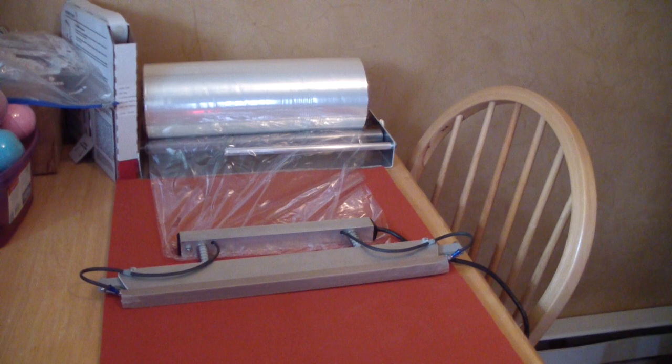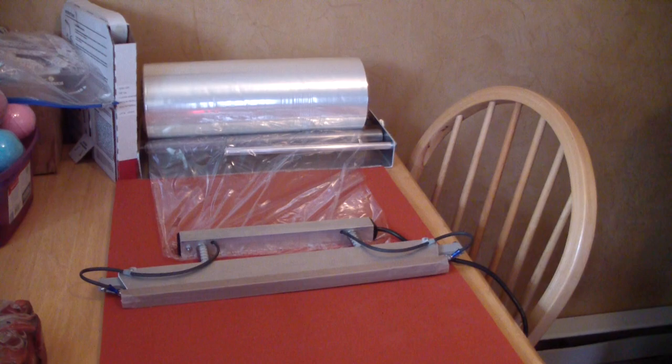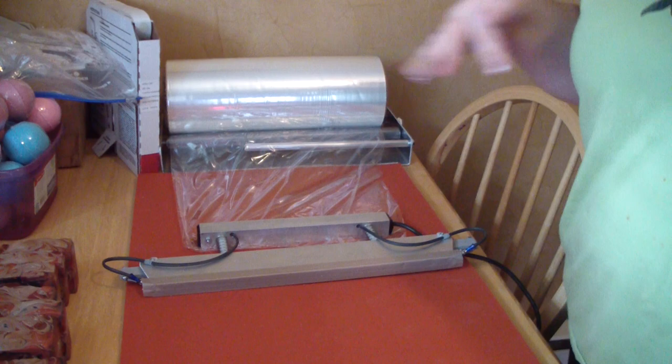Hi guys, Jen here from A&S on Etsy. I'm actually going to do a review and show you guys wrapping some soap. My husband bought me the National Shrink Wrap System for Christmas — this is the 14 inch. I'm super excited. I have used it a little bit, and I just got done wrapping 50 bath bombs back there, and it took me like 30 minutes. It was totally awesome.